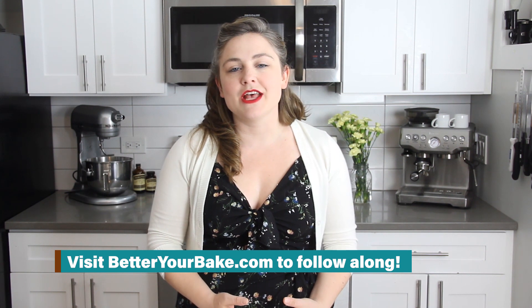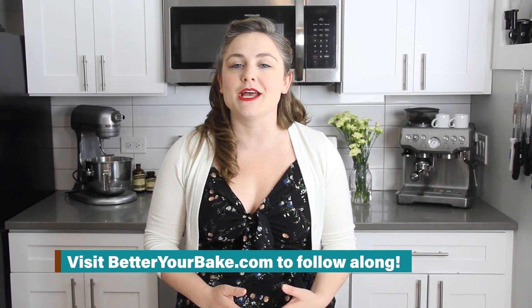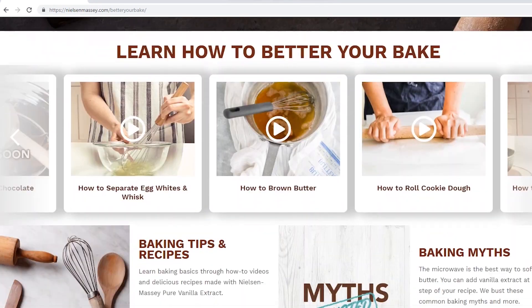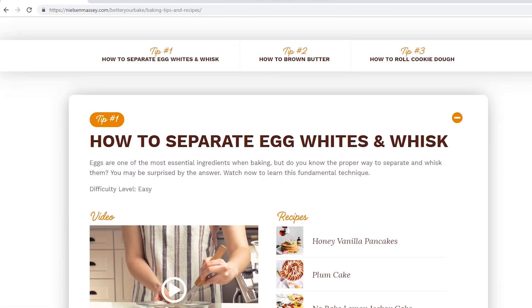Nielsen Massey Vanillas is unveiling videos that focus on key baking techniques in a six-part series on betteryourbake.com. Each technique includes a step-by-step video, pro tips from their team, and delicious seasonal recipes. Check out the description for a link to the website. Today we are going to be using several of those baking tips so you can master this cream tart. You can find the full recipe details and products used in the written post linked in the description — let's dive in!